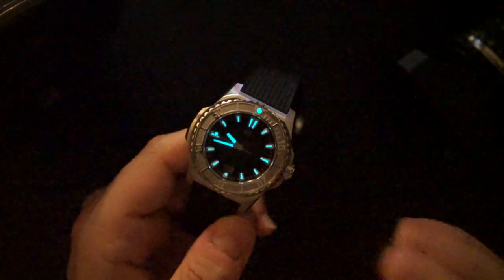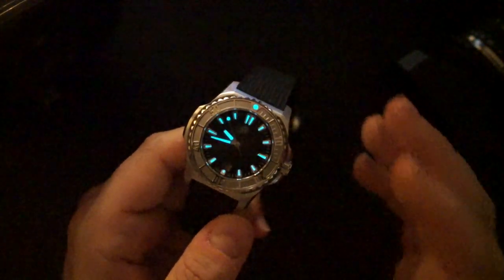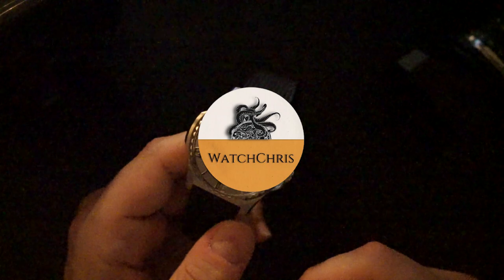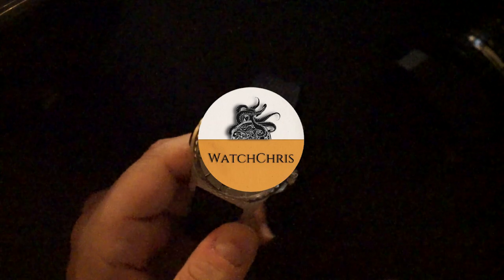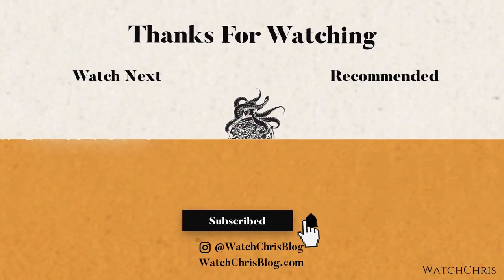Tell me what you guys think in the comments below. I'll put a link to their website — they let me borrow both of these watches and they do need to go back, which I'll be sad about. They are good looking, well-made watches and I'm really a fan of FormX. Please like, subscribe, hit the bell icon — it's super helpful for the channel. Follow me on Instagram at WatchChrisBlog. Links in the description to Amazon — if you click those and buy anything it helps support the channel at no extra cost to you. Thanks for logging on, I'll catch you in the next video.